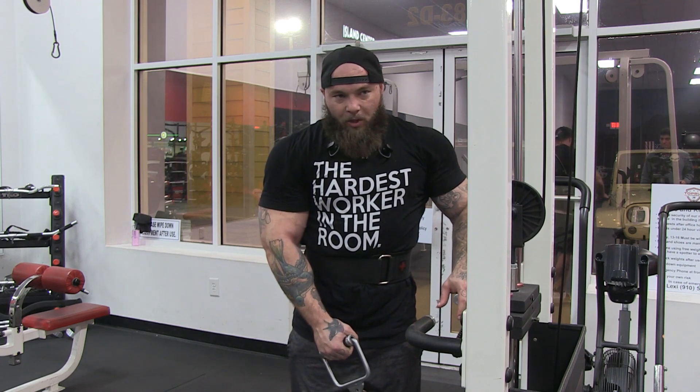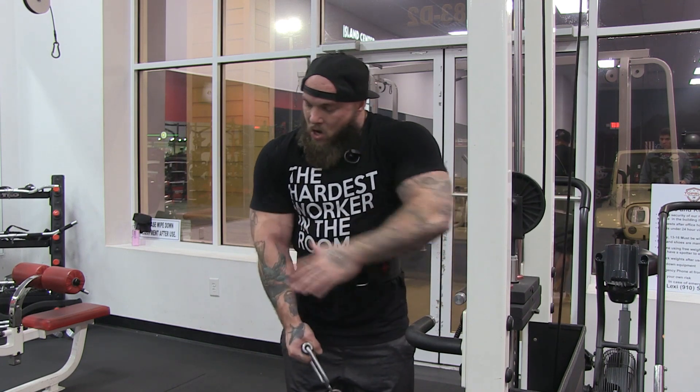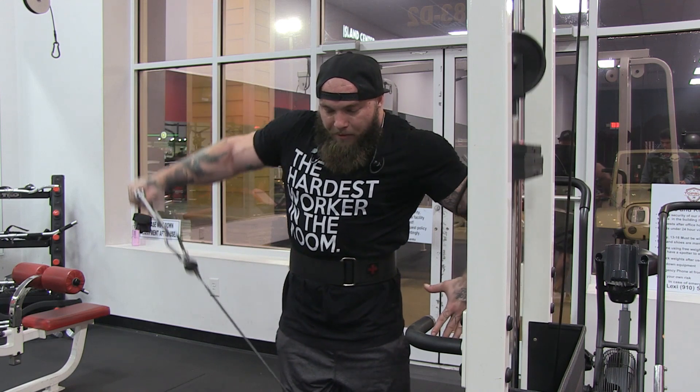It's the same movement like you'd be doing with a dumbbell, keeping your elbow above your wrist.